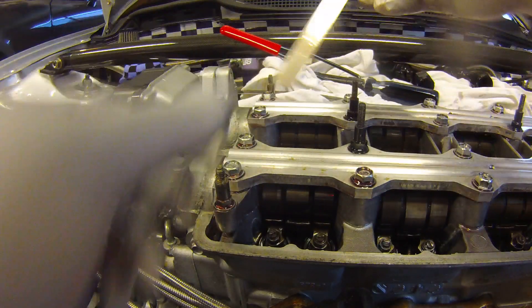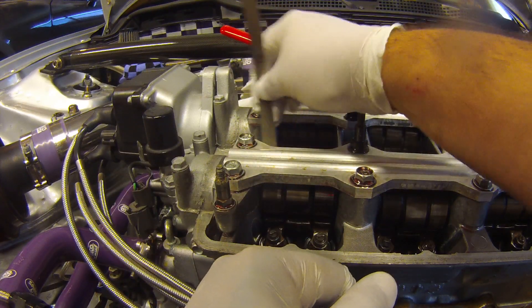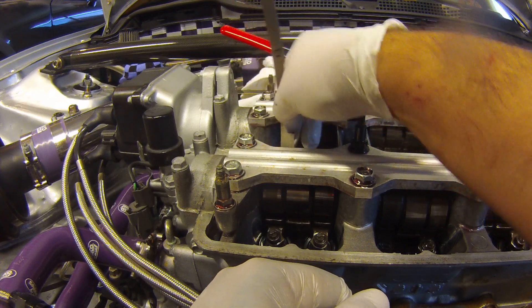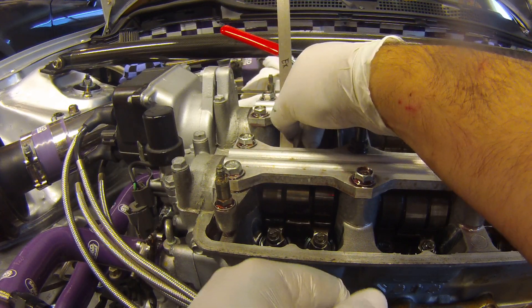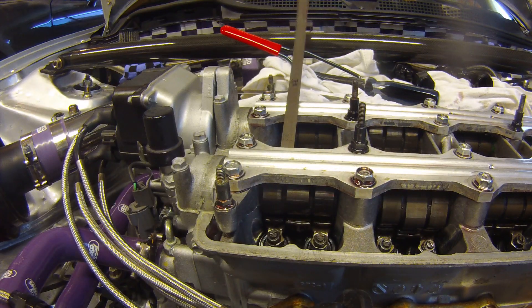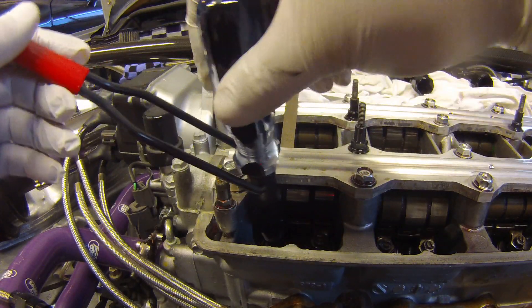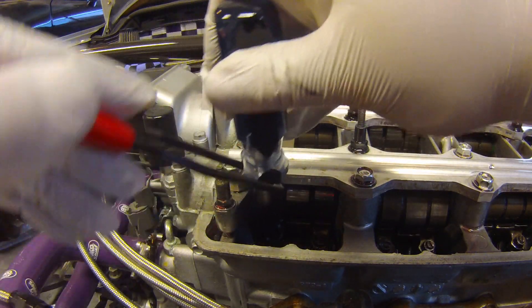We've got our feeler gauge in now. You can only go so far because you need room for the tool to fit, but while you're loosening and adjusting you want the feeler gauge in — it would only make sense. We'll set the tool up here.